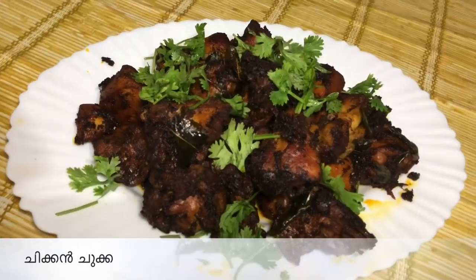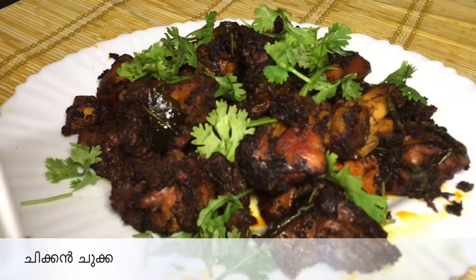How are you doing? I am going to add a lot of chicken recipe — chicken chukka.